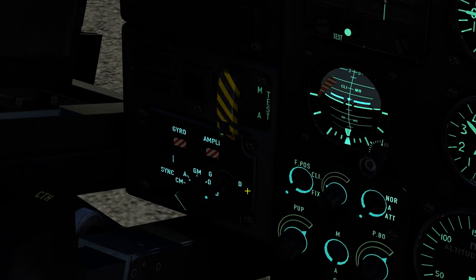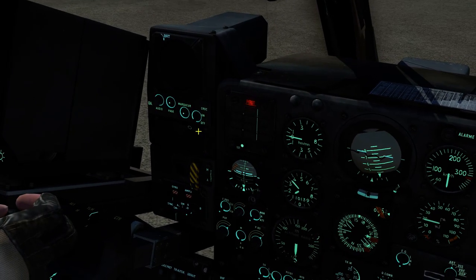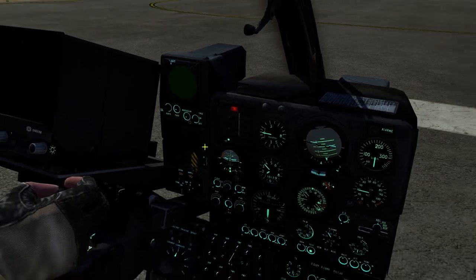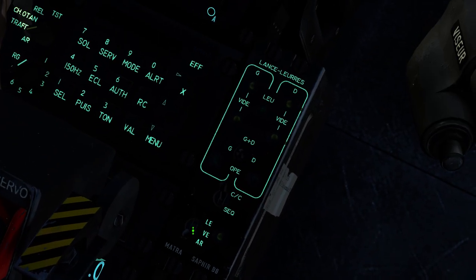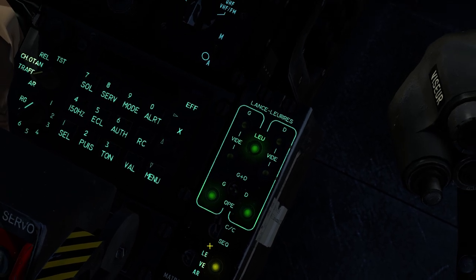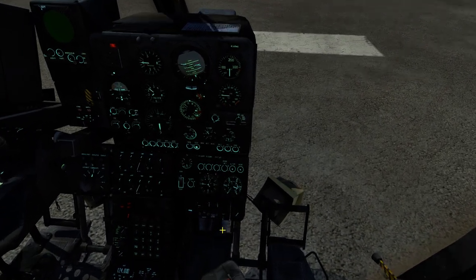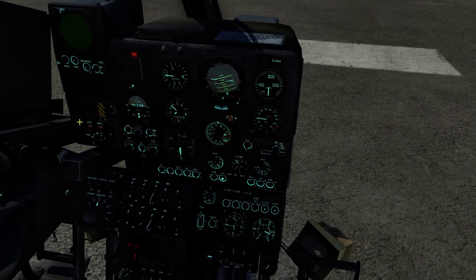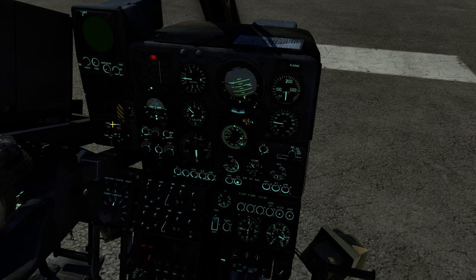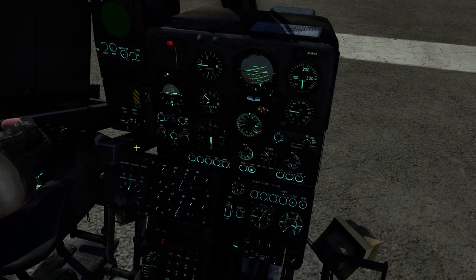Next thing we'll turn this gyro switch to GM — that basically aligns our navigation system. You can turn your RWR on. Flares you can turn on down here by putting that to the VE or LE position. Now we're waiting for the gyro to align — you see these two barber poles; when they disappear we'll pretty much be ready to go.